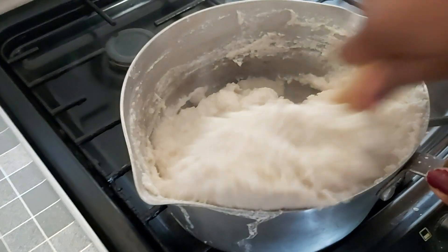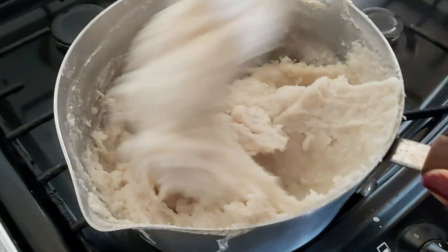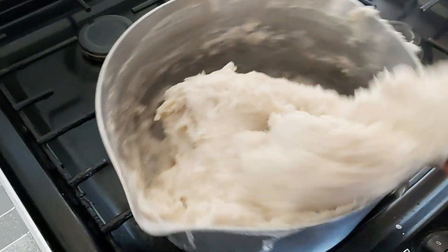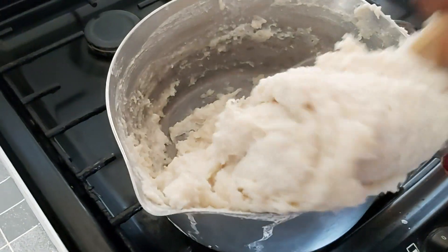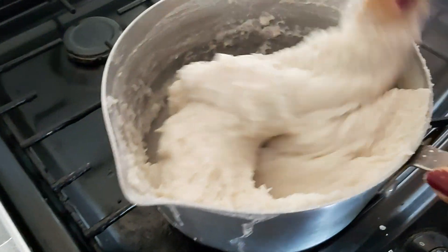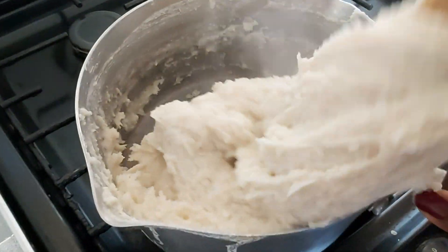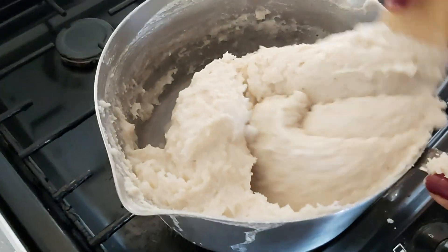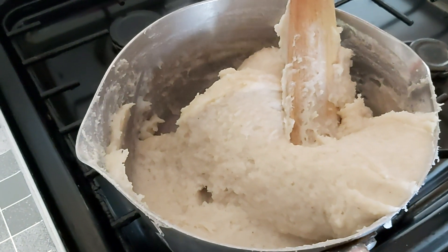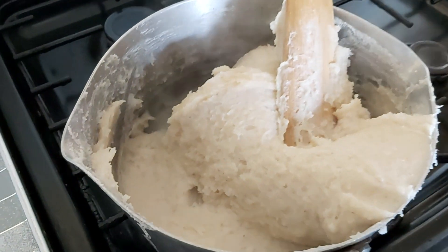When it gets thick and hardened, begin to press it onto your saucepan. Thank you for watching Sandra Can Cook — today's dinner is bangku and steamed tilapia with some red and black chili sauce. If it gets too hard, add some water and allow it to boil before you mix it up with the bangku again.